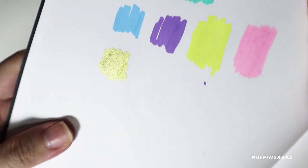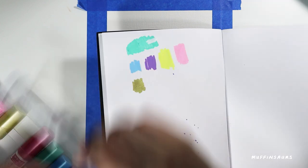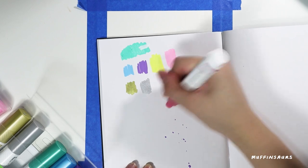Here I'm trying to show you the sheen and shine of what the metallic looks like. I really love the metallic - it's really really metallic, you can see the sheen on it.